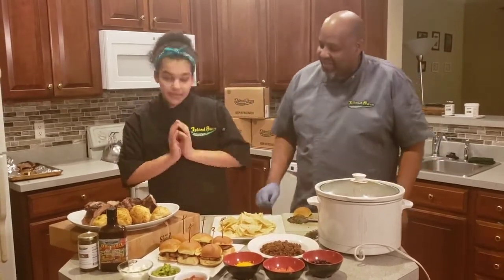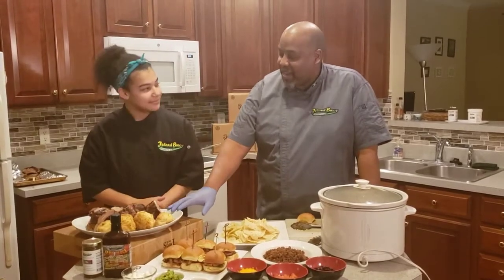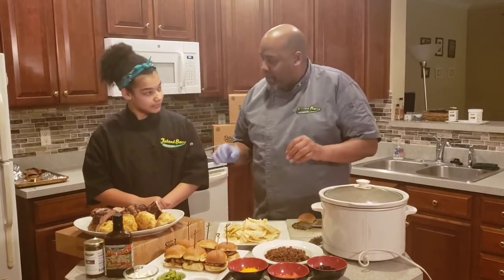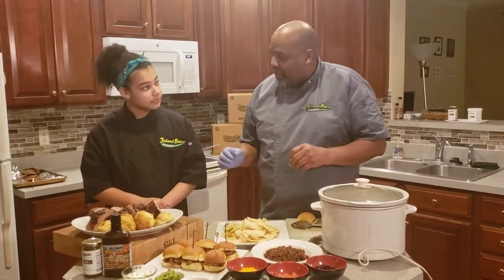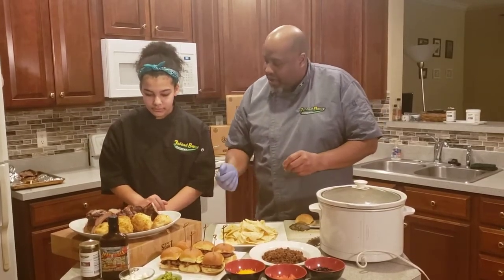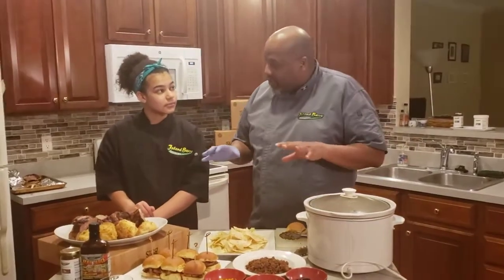So to start off we're going to start with our ribs. What we did was cut the small ribs, and after cleaning up and preparing it, I added about two tablespoons of jerk seasoning, rubbing on the outside and on the carriage where the ribs are, the inside of the ribs, and let it sit for about two hours before cooking.